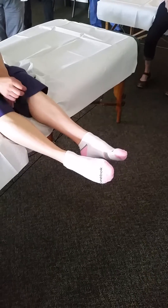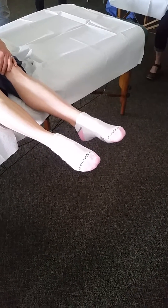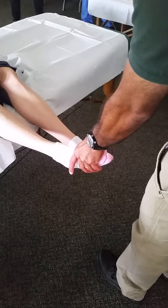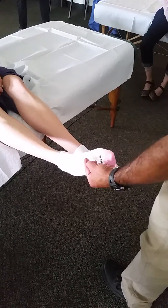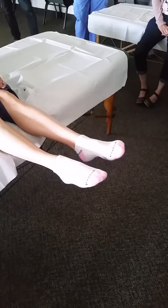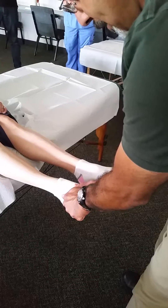Inversion and eversion: she inverts a little better on the right foot but cannot evert as far on the right. She can invert well on the right, meaning tibialis anterior and tibialis posterior are kicking in fairly well, but she can't evert well, which means her peroneals are probably a little weak or underactive — a push-pull dynamic where the inverters shut down the everters.